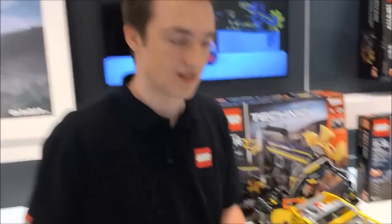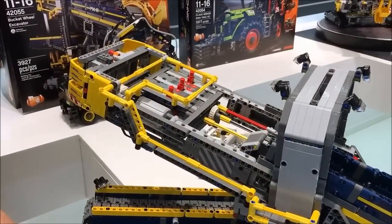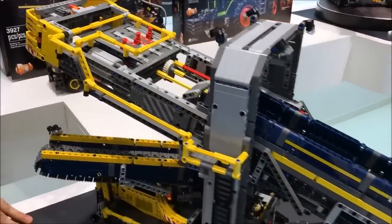This is our bucket wheel excavator. This will be coming out in our second half of the year. This is the biggest product LEGO Technic has ever launched, with over 3,900 pieces.